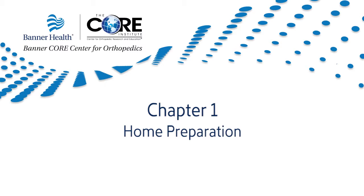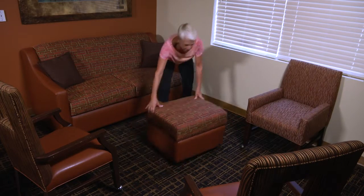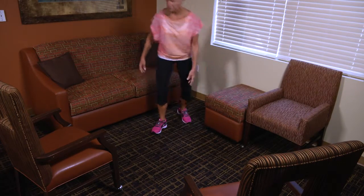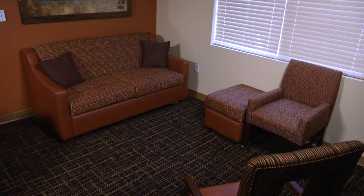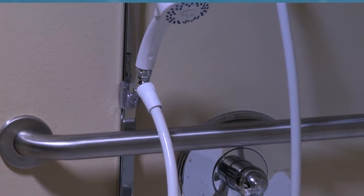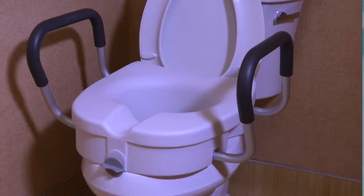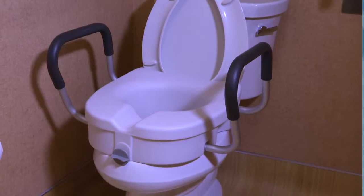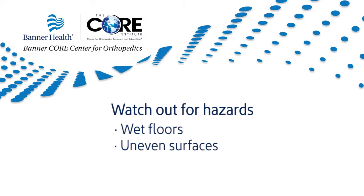Chapter 1: Home Preparation. Becoming more aware of hazards in your home can help make your recovery as safe as possible. You may want to have furniture rearranged so it's easier to get around. In the bathroom, aids like a handheld shower head and a raised toilet seat can help you stay safe. Don't forget to watch out for hazards like wet floors or uneven surfaces.